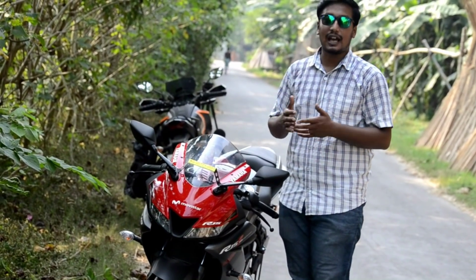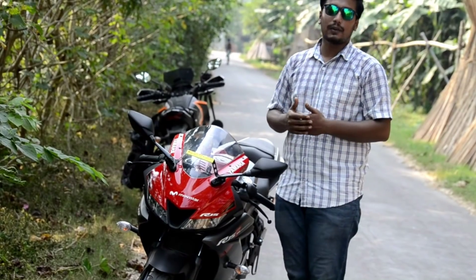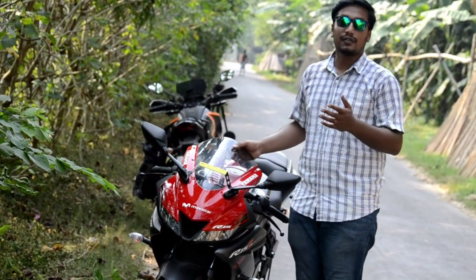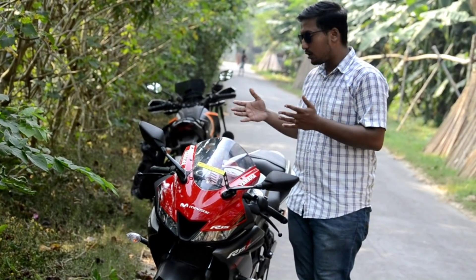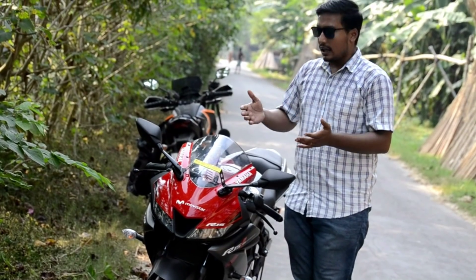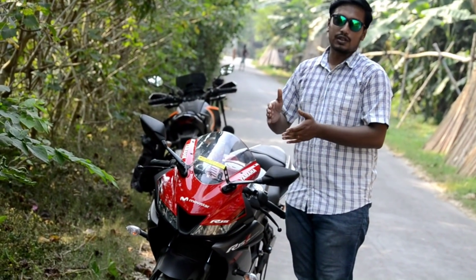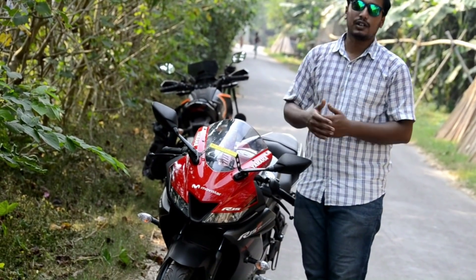Mera riding experience jo hai woh mein ek next video mein share kar dunga aap logo ke saath. Toh mujhe comment karke batao yeh jo Yamaha R15 V3.0 hai aapko kaisa laga. Mera overall jo experience tha woh accha laga. Iska jo sitting posture hai woh thura sa mujhe uncomfortable feel hua, magar jo racing posture hai us hisaab se jo posture hai woh theek hai.